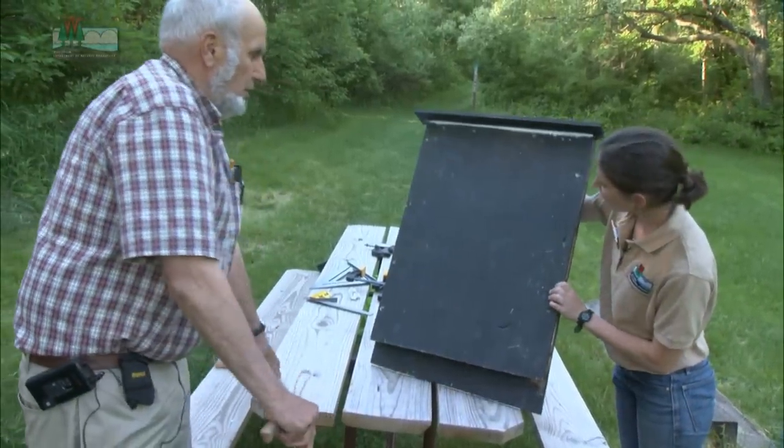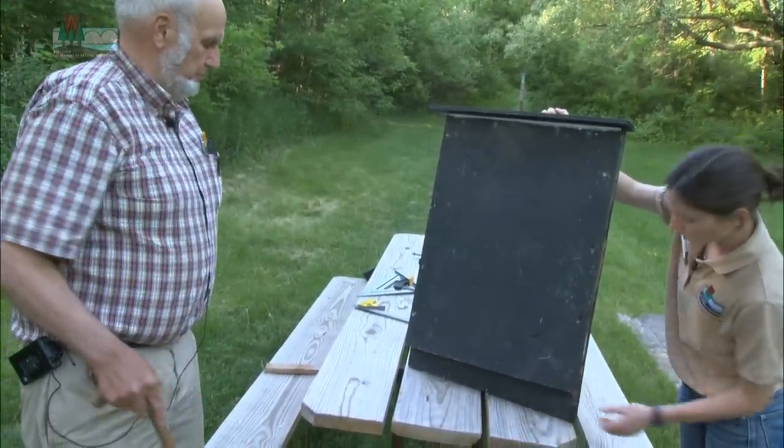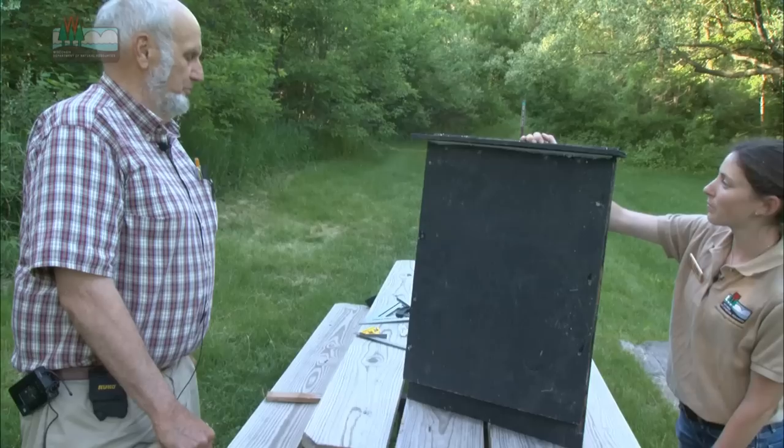So this is our finished piece. It hangs like this and it's open on the bottom, so the bats will land here on the landing pad and then they'll crawl up into this space, and that's where they roost up at the top of the box.